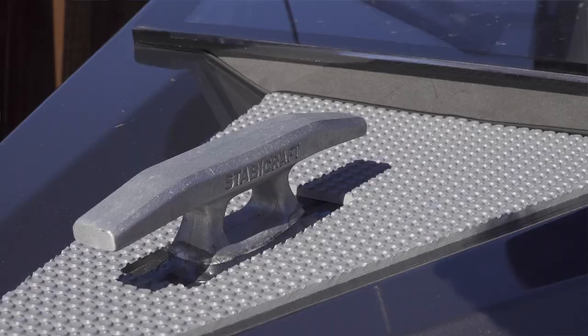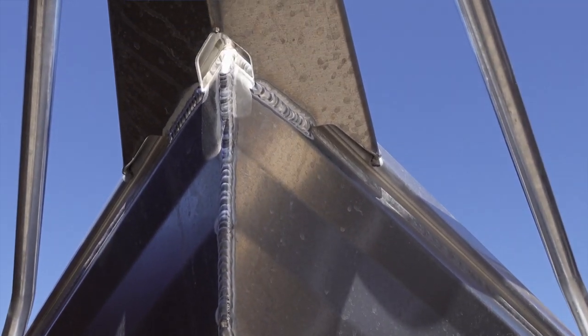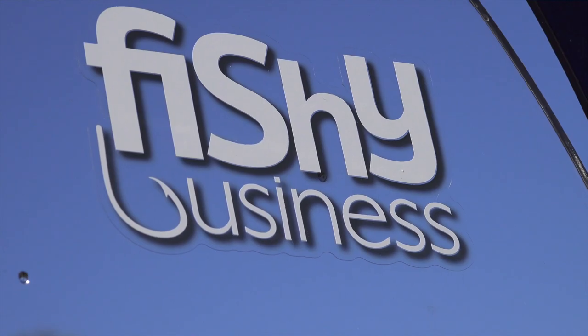At the stern we have a boarding ladder for divers or people getting on and off the boat, with a grab rail — makes life nice and easy. It's also easy to jump off the side if you're a diver. They're a great boat to fish out of, very comfortable, and built like a boat that seems a lot bigger than they really are. We've named the 1550 Stabycraft Fisher 'The Sardine' — it's a boat packed with features, and here at Fishy Business we're really looking forward to getting out on the water and having some massive adventures in this little rig.